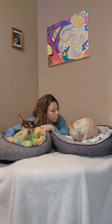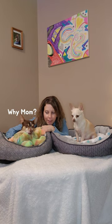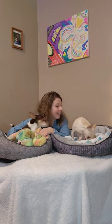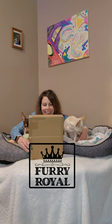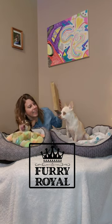You guys are probably wondering why I've brought you here to this corner and put your beds on this bench. Well, I have a surprise for you. Sissy, guess what? We got some mail. This came from our good friends at Furry Royal, and I cannot wait to open it up. So let's get started.